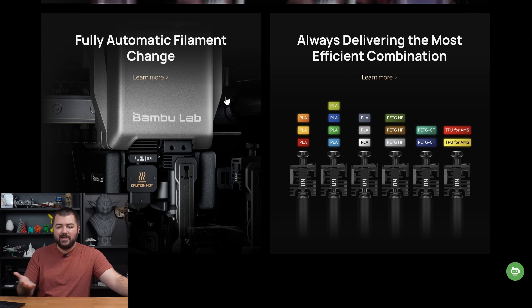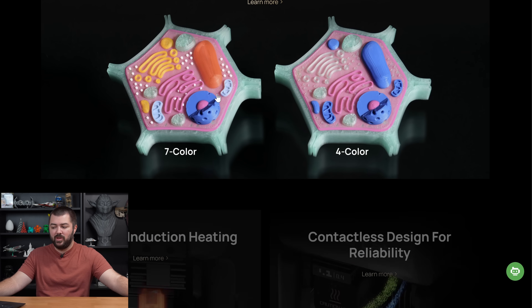I usually buy all my nozzles from Bamboo Lab anyway — but people are going to compare this to being locked in like Apple's ecosystem. It has yet to be known if there will be any third-party support. They confirmed — I believe it was Made With Layers — that they don't currently have third-party support due to concerns with thermal runaway.